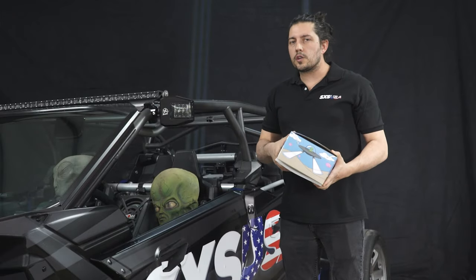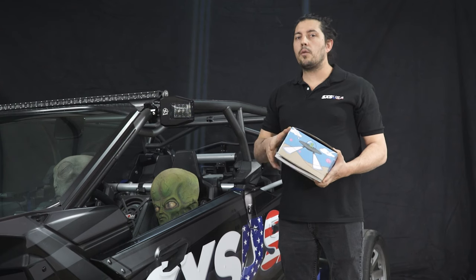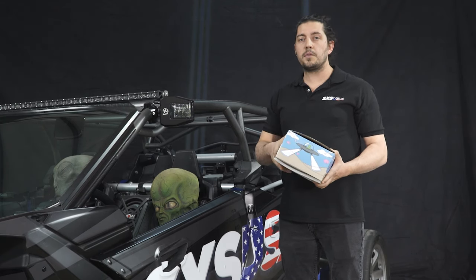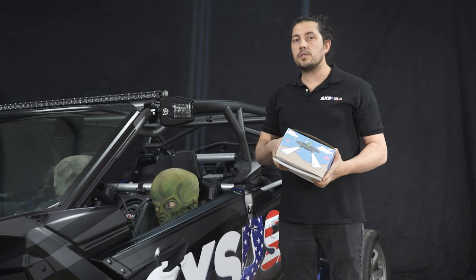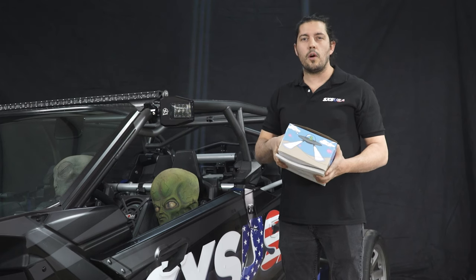A cool new feature with the Tractor Beam 3.0 is its removable lens cap. Each light will come with its own clear, red, green, and blue lens cap to change the color anytime you'd like. We will also sell other colors on the website at $5 a pair, any color you want.